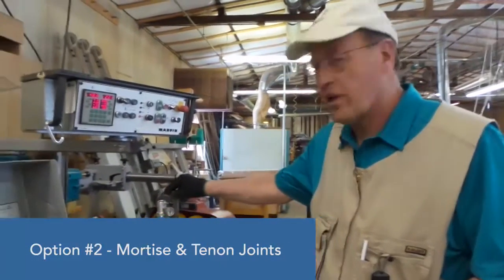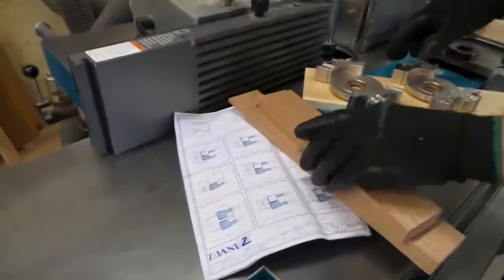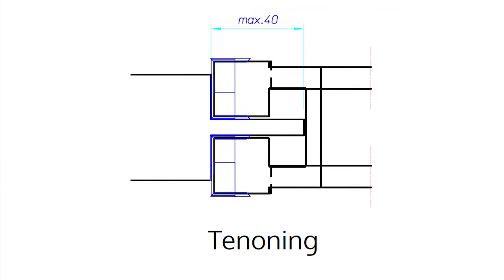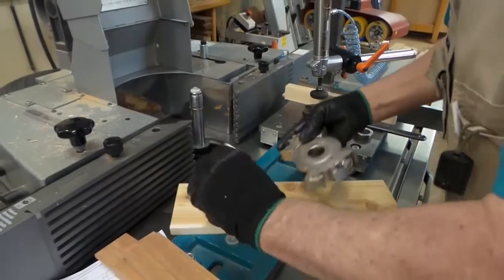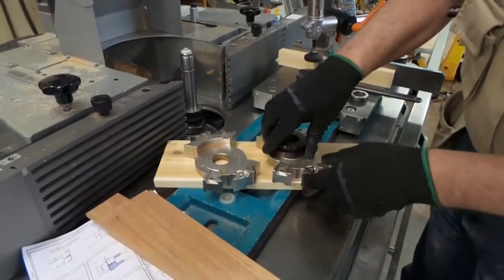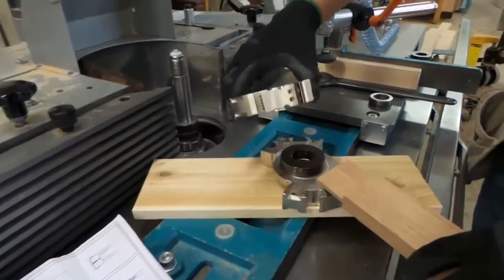We've moved over to the T-26 shaper and we'll be using the small bolt-on sliding table. We have been using the cutters for grooving stacked like this, but now for tenoning we'll be flipping the cutters over and using spacers between the cutters to get our desired tenon thickness. With these spacers you can get around 46 millimeters deep.